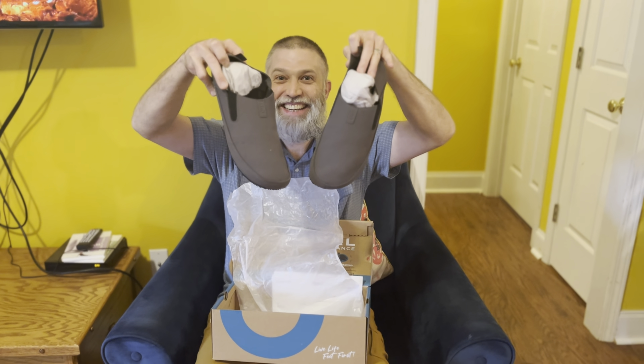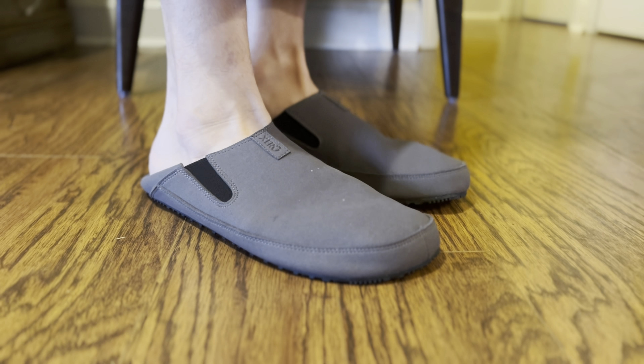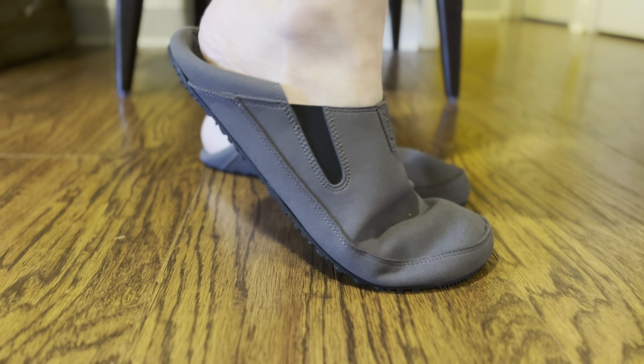This shoe is an easy on and off, lightweight, microfiber, water-resistant, flexible shoe. The easy on and off is part of the excitement about this shoe.